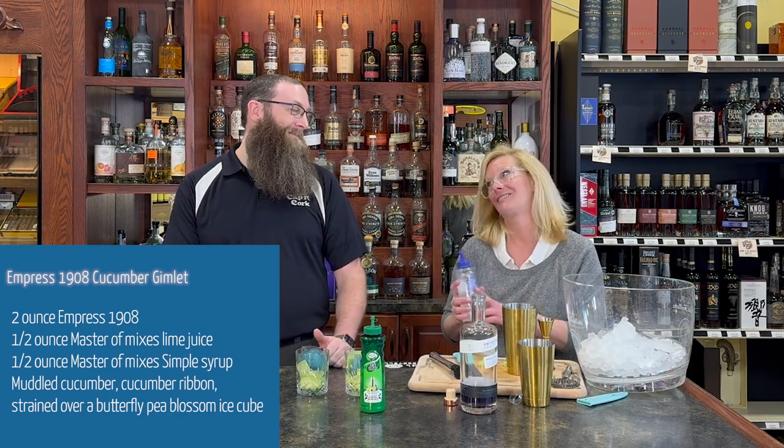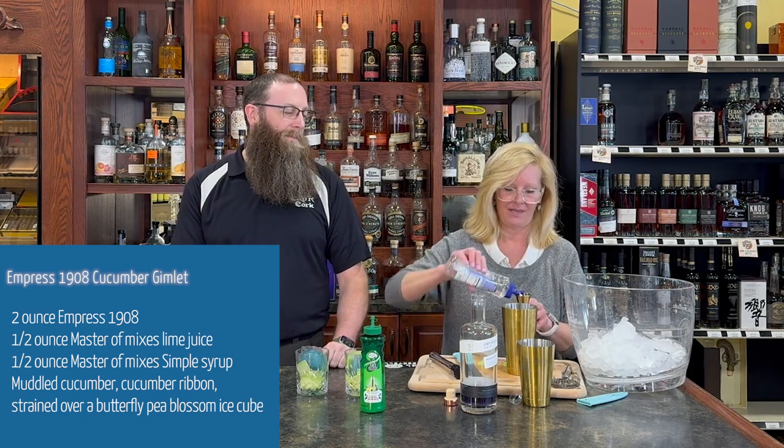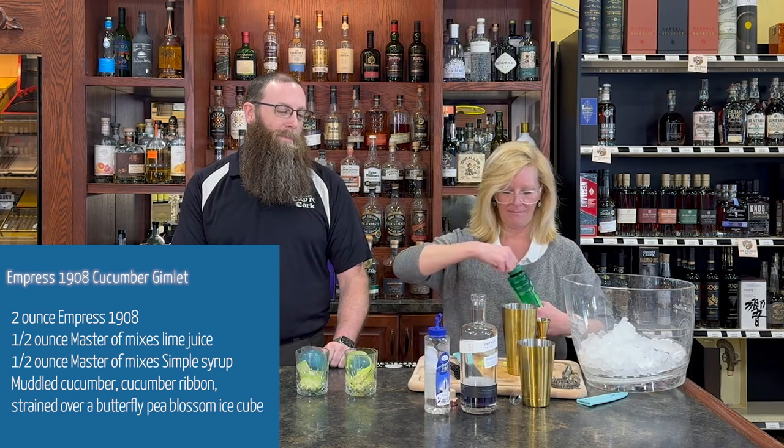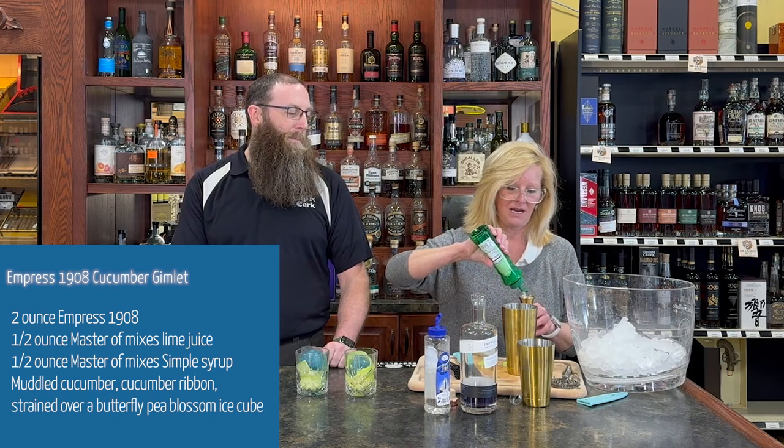It does make it fun, right? I did a French 75 with this and that was fun too. So Master Mix is simple — Master Mix is lime. I forgot I have to double the recipe.